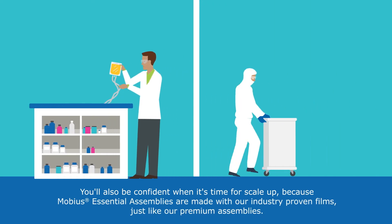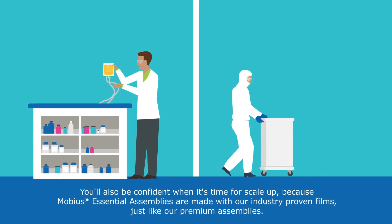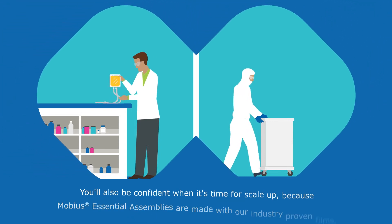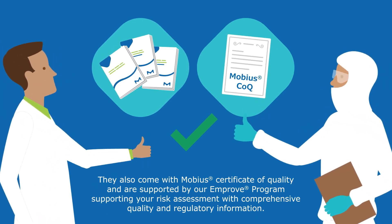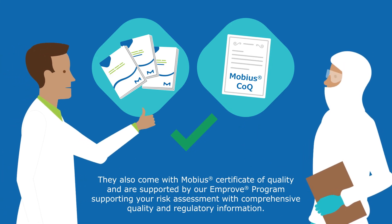You'll also be confident when it's time for scale-up, because Mobius essential assemblies are made with our industry-proven films, just like our premium assemblies. They also come with a Mobius certificate of quality and are supported by our IMPROVE program, supporting your risk assessment with comprehensive quality and regulatory information.